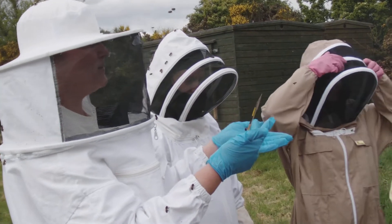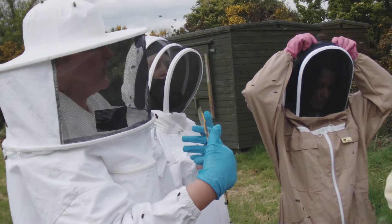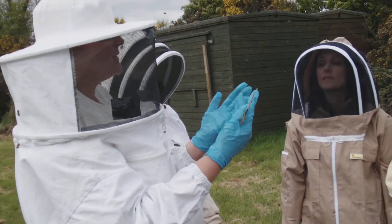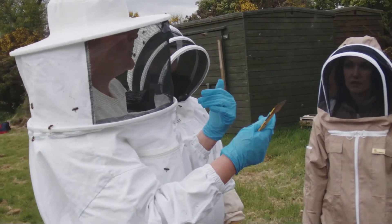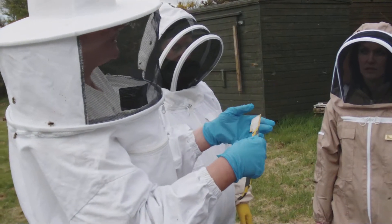The larvae dies of septicemia. It infects its gut and then goes into the bloodstream of the larvae, so it dies of septicemia. It dies after the cell has been sealed — it doesn't die before, it dies after. European Foulbrood has died before, so it's dead in the cell before the cell is sealed.